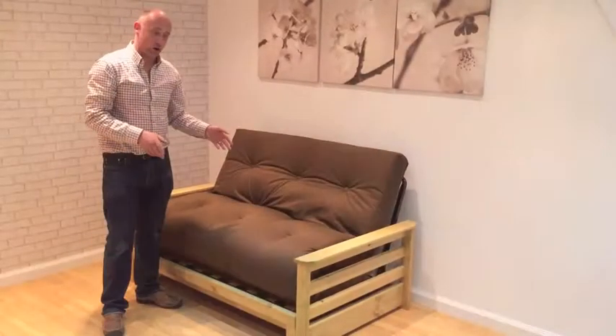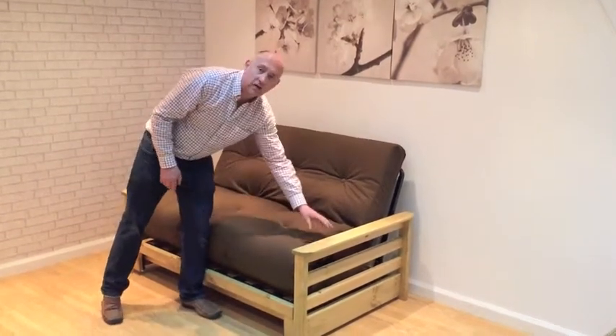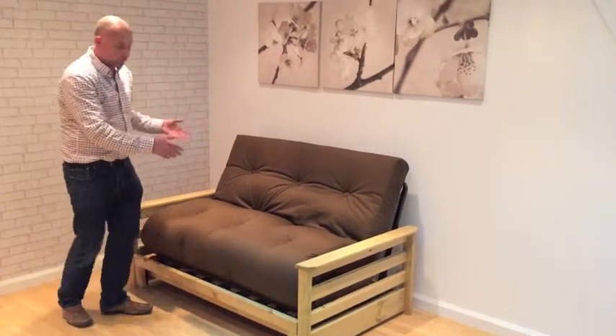I'd like to give you a short demonstration of our new Banbury futon, shown here in the brown cotton drill and the light oak stain. It's a full size double bed and a good size two seater sofa.